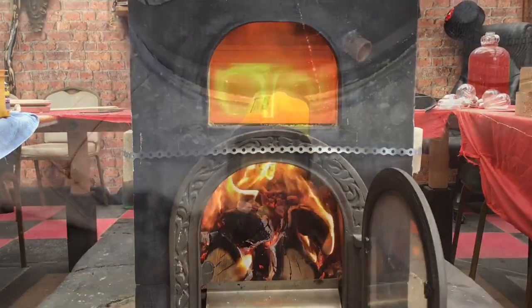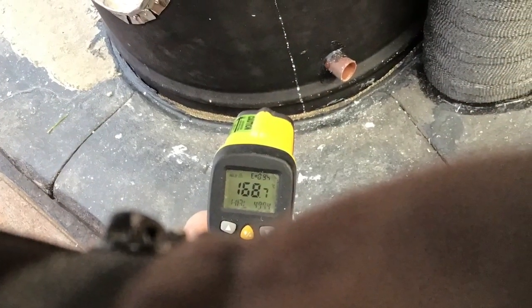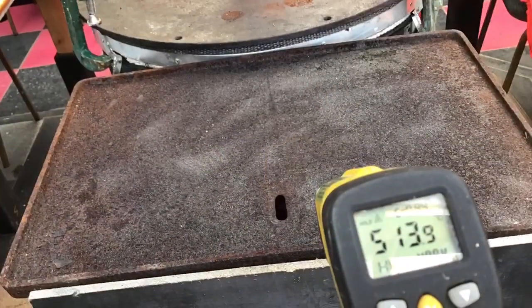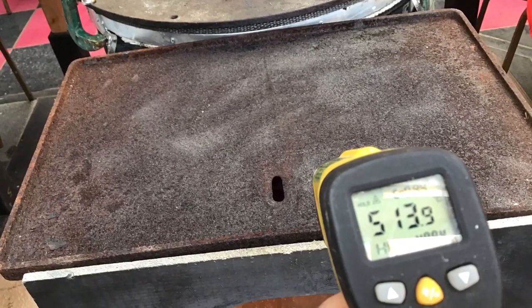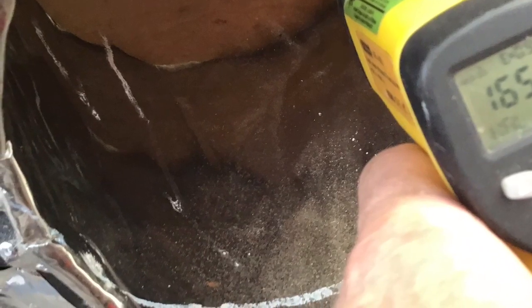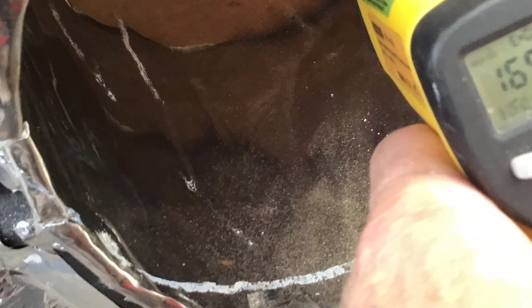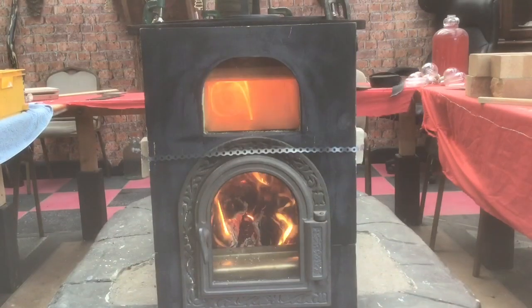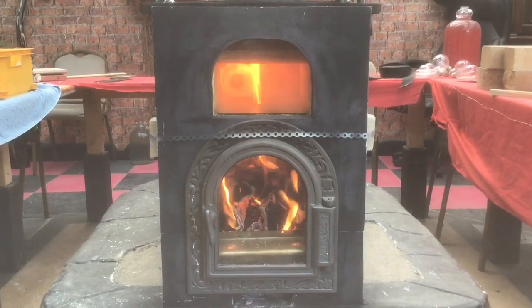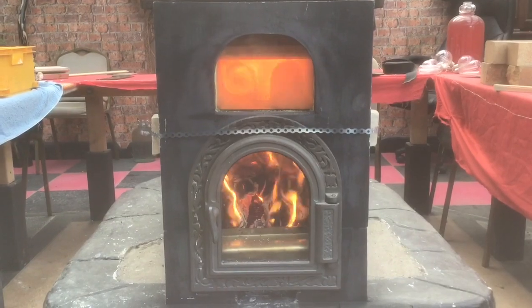We'll close the door again. So we've now got 160 degrees at the bottom of the barrel, we've got way over 500 degrees on top of a steel plate which is on top of the glass, and inside my potential oven we've got 165 — which is all great. Here we are exactly one hour after I put a match to the kindling and we're still going strong with the vortex.